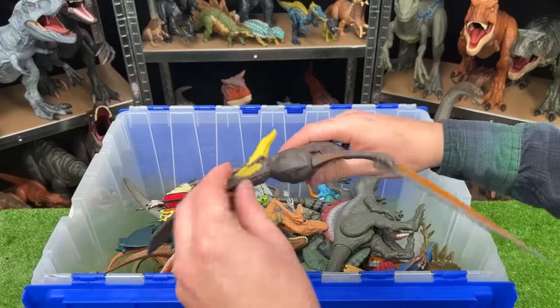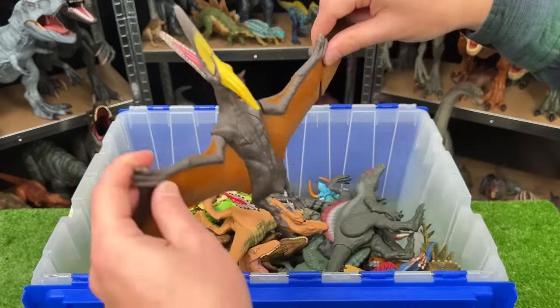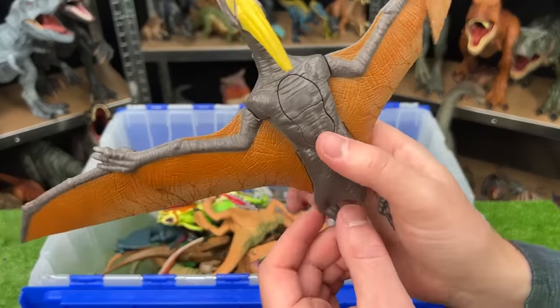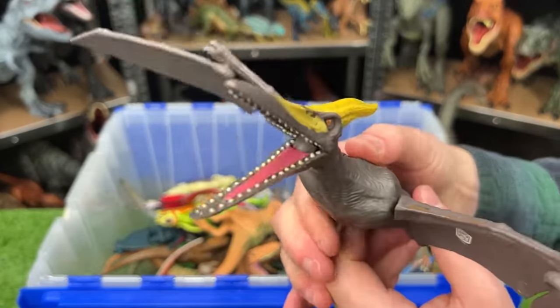Right over here is a big winged dinosaur — I believe this is a Pteranodon. You can fold in the wings to make it easier for storage, and it's got two buttons on its back: one flaps the wings, and one opens and closes the mouth.